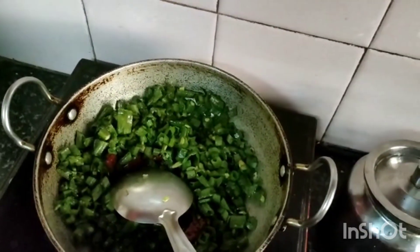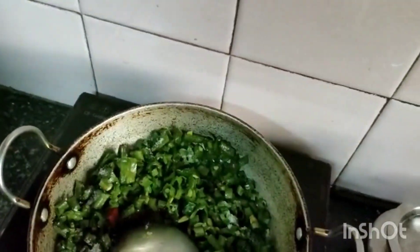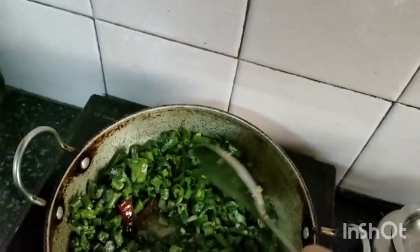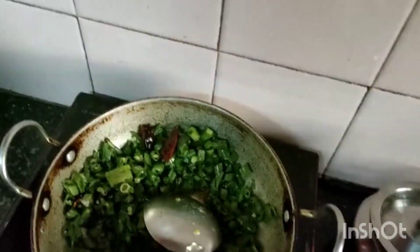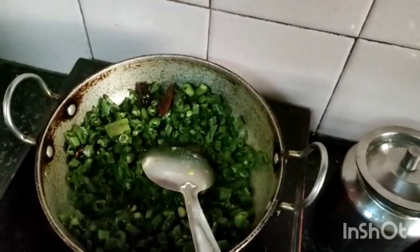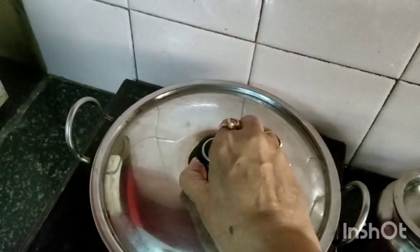I am adding salt to the broad beans and mixing well. Closing the lid and after 5 minutes I will open it.